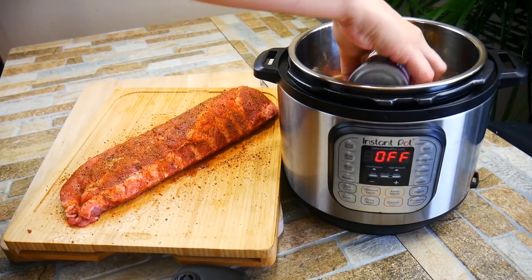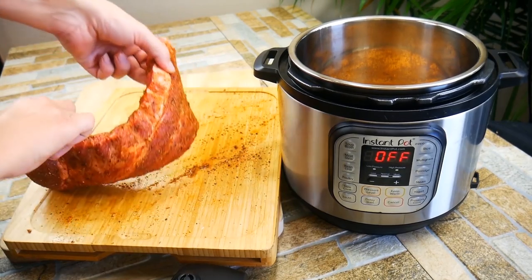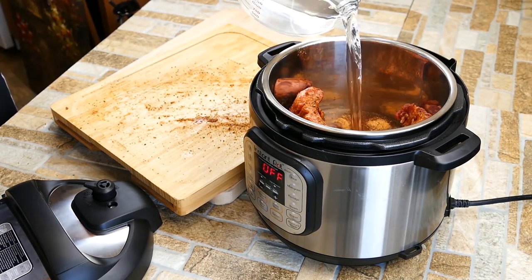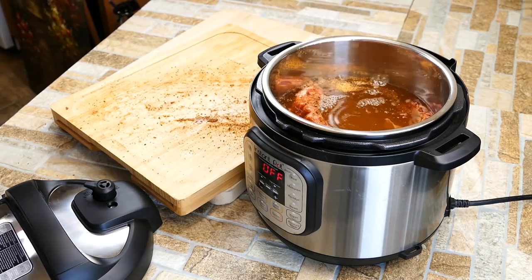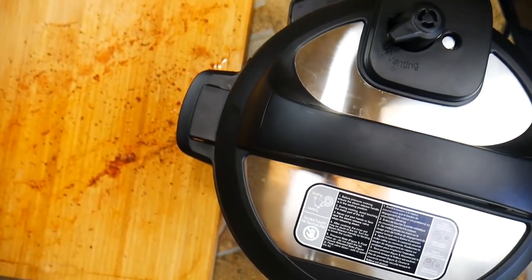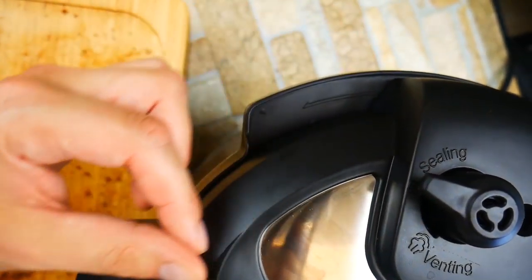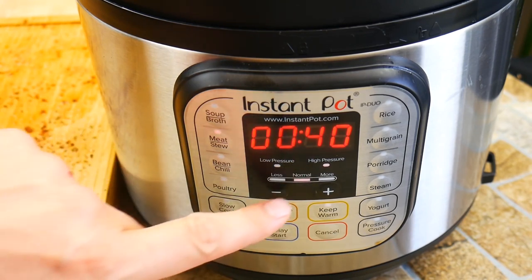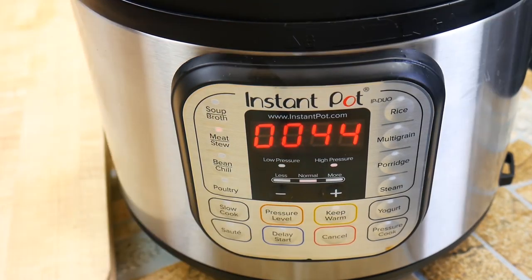Let's get our Instant Pot ready. A super awesome ingredient is apple juice — apple and pork are really good friends. Add one tablespoon of the dry rub, then place the ribs in and curl them around. If you don't want to do that, you can cut the ribs in half. We're going to add about eight cups of water — enough to almost cover the ribs. More water makes for a more moist cooking process. Secure your lid and make sure the valve is on the sealing side, not venting. We're going to use the Meat and Stew setting, which is a pressure cooker setting on high pressure.